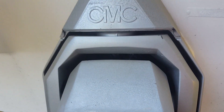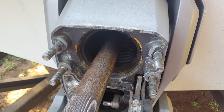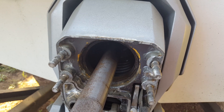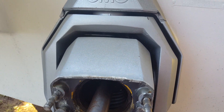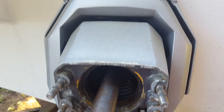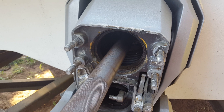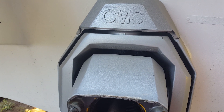No wonder getting that stern drive out was so tough. I recently put in a new deck and redid the engine mounts, so as you can imagine we probably had some settling of the wood inside the fiberglass. Naturally, we're probably out of alignment as a result of everything settling down.